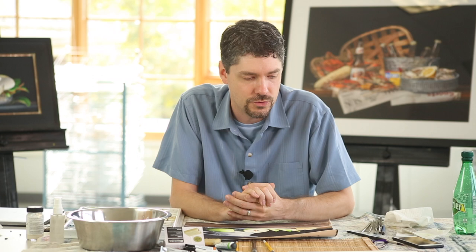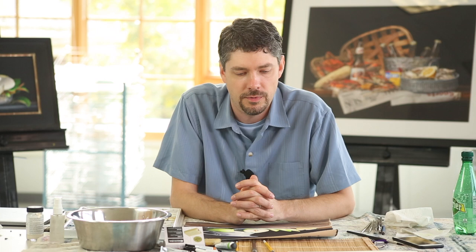I worked as a graphic designer and art director for a number of years before deciding to just walk away from that and pursue my art full time. I get a lot of questions about how I do certain things, and the opportunity to teach is beneficial for me to talk through my process and be able to share that with all of you that are interested.